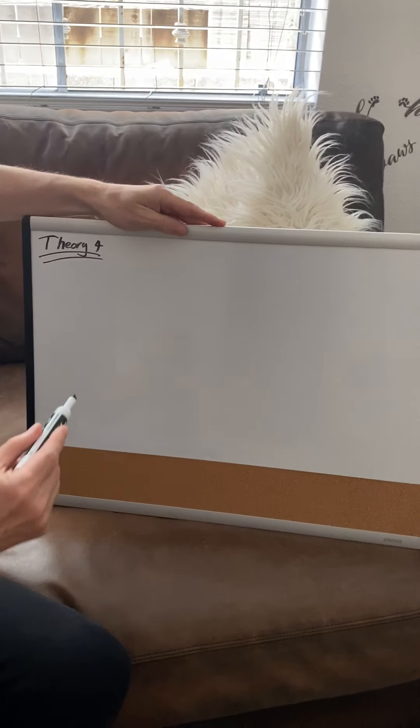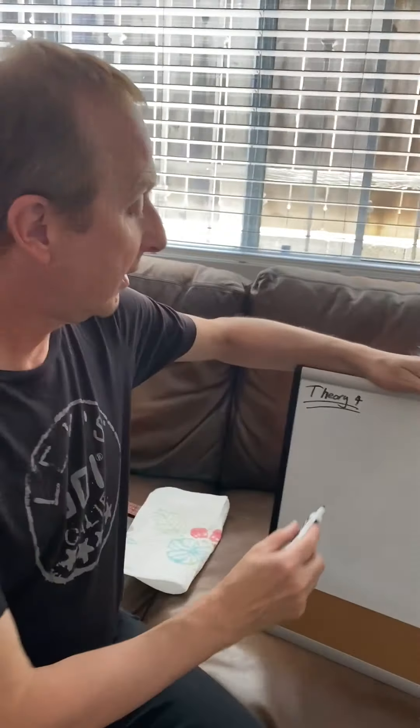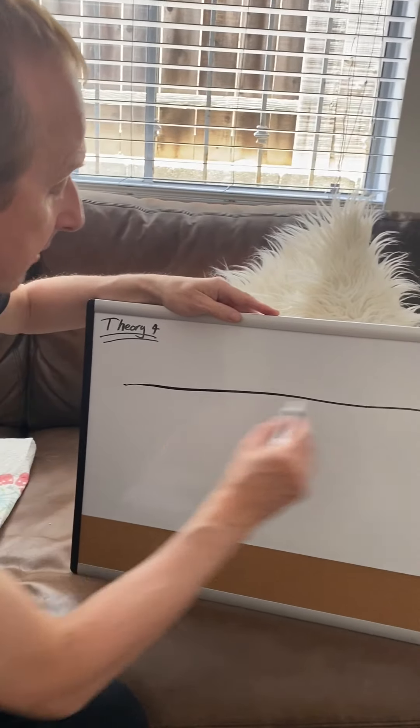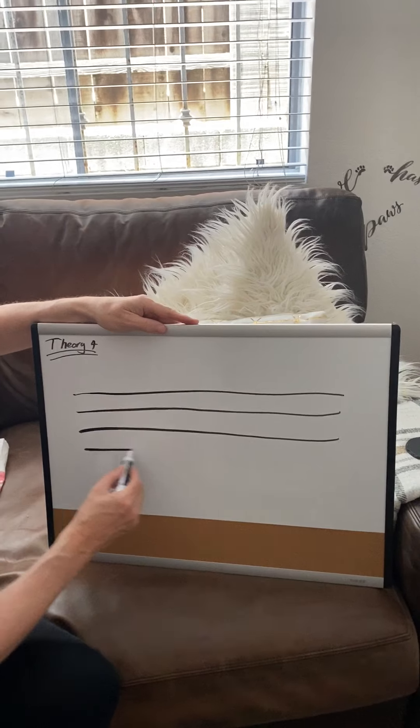So this is what we're going to try and learn today. You might want to get a pen and a paper and write this down as I do it — it's kind of fun to do. So we have five lines. This is called the staff — five lines and four spaces.